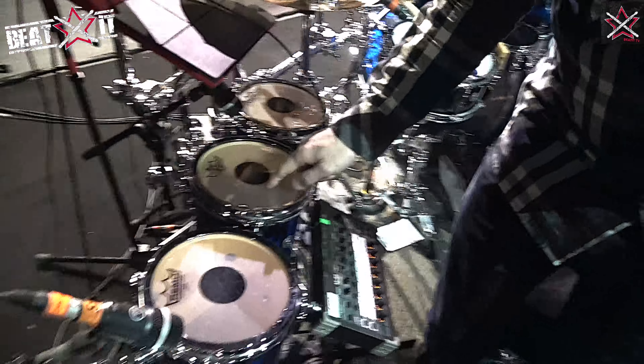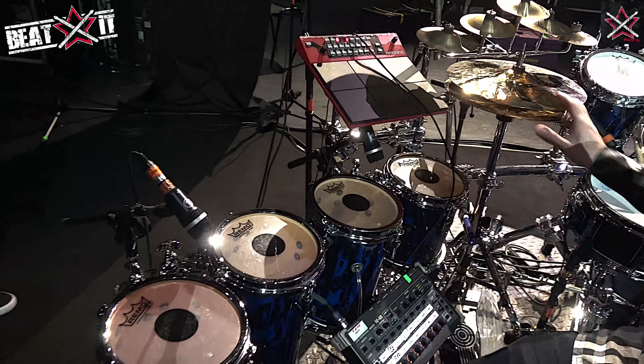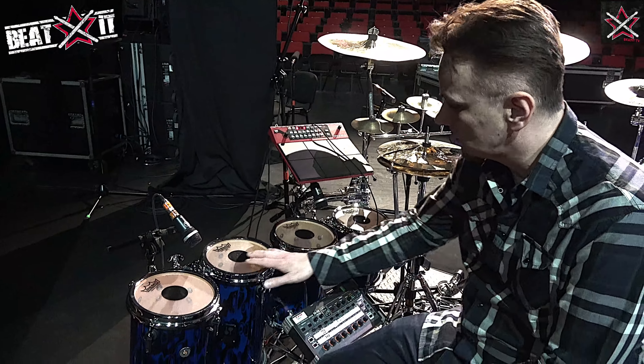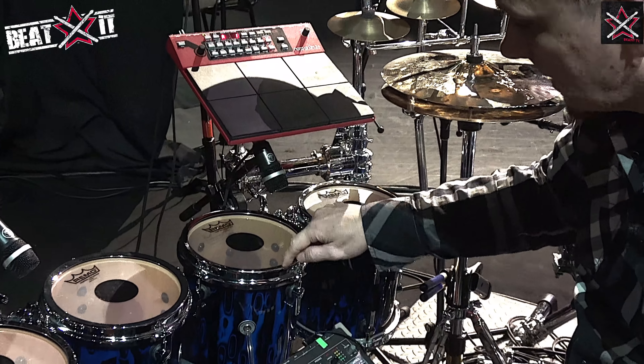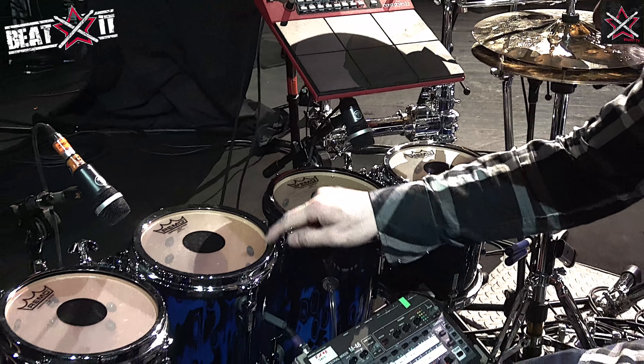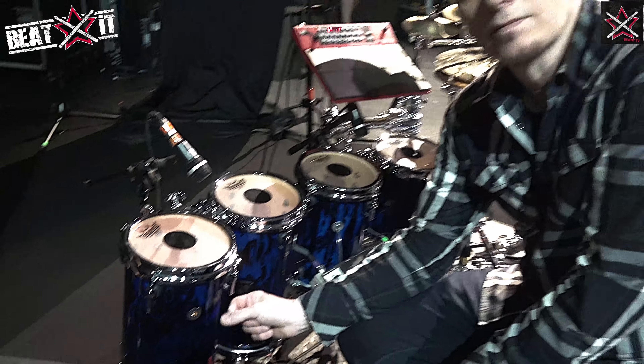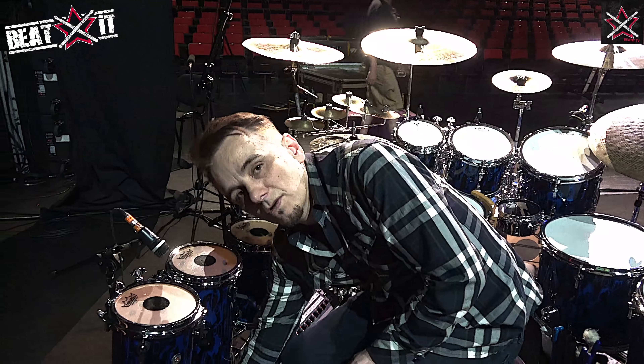These are four custom — obviously all the drums are Sonar drums — and these are four custom drums. I don't even know what to call them, maybe log drums. They are all eight inch, and the sizes are: this is eight by nine, this is eight by thirteen, this is eight by seventeen, this is eight by twenty-one. And they all have two heads on.